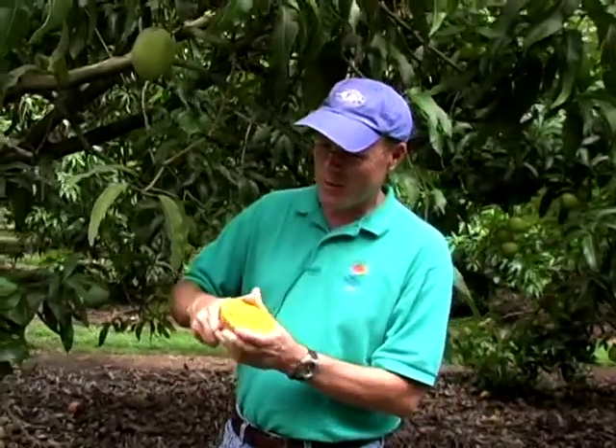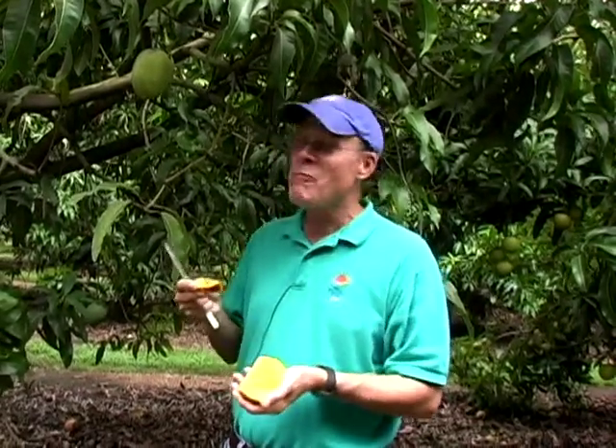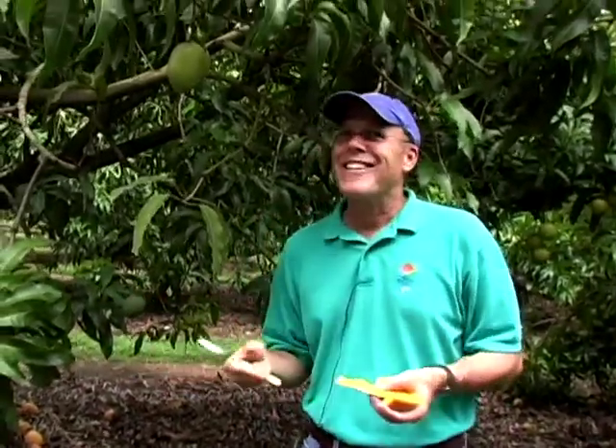Let's do the taste test, which is always the best part. This is very, very good. This is probably one of my favorites, if not my favorite mango.